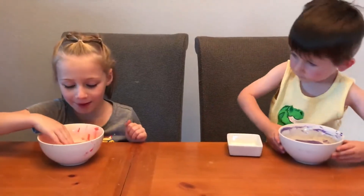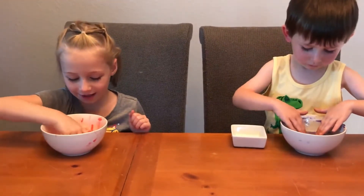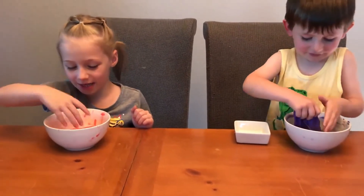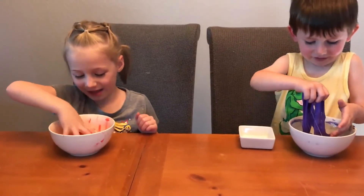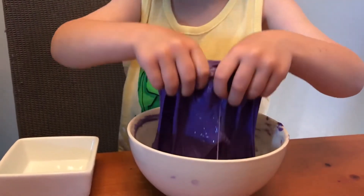I think everybody pays a side. That was sticky. Sticky — sticky, sticky off my hands.